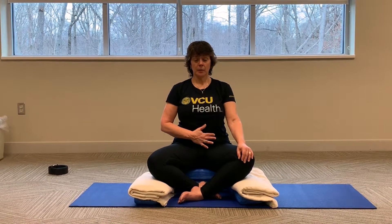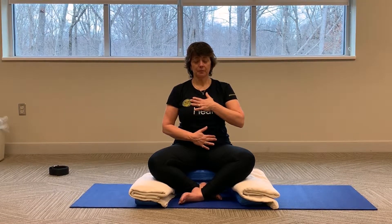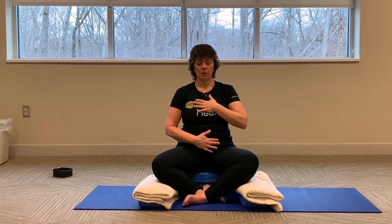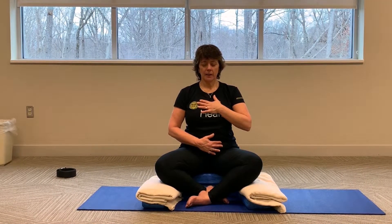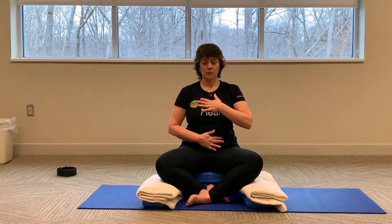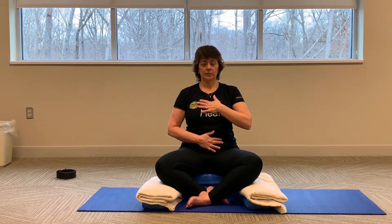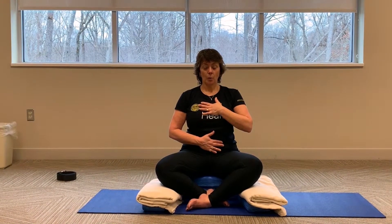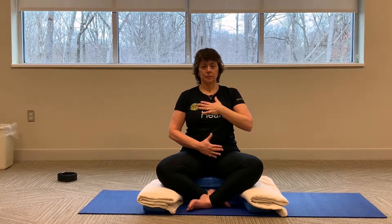Now take one hand and place it on your belly, and the other hand on your heart. We're going to breathe into the hand on the belly. Feel as you inhale, your belly gets bigger and pushes your hand away. And then exhale — feel that belly button pull back in towards the spine. Inhale and feel that diaphragm lower into the belly, the belly expand and get bigger. And exhale. Nice and easy, with a little tuck of the belly button towards the spine at the end. One more time — inhale into that lower hand.